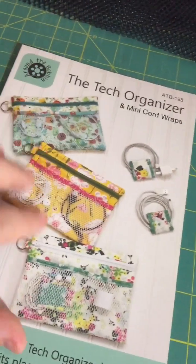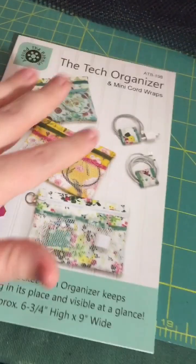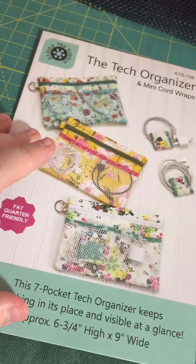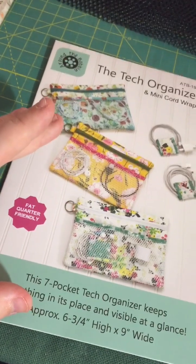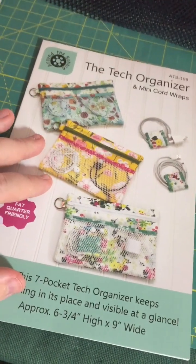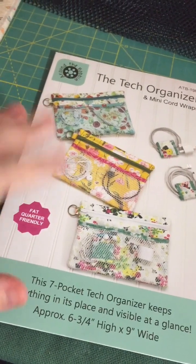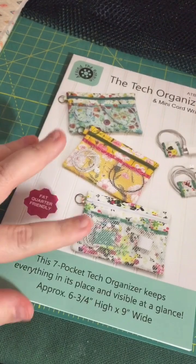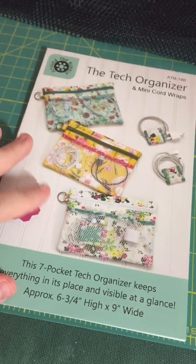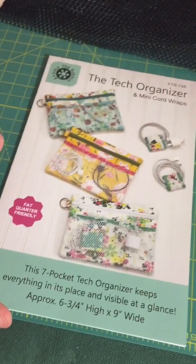This tutorial is going to cover the Tech Organizer. This is a pattern by Around the Bobbin and I got mine from the Quilted Cow. I have made one before - this will be my second one. I use it all the time. I'm a school teacher and I keep it stashed in my computer bag. I have pens, headphones, just whatever I need in there - all my accessories. I have a MacBook, so it's just a great way to store things and I decided I needed another one.